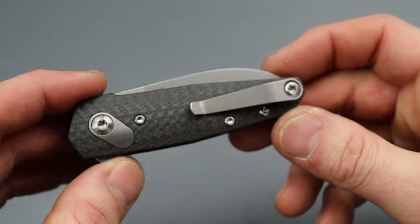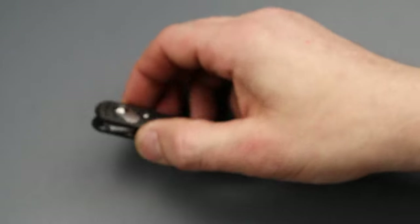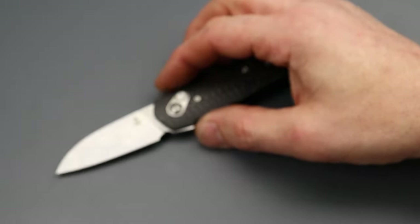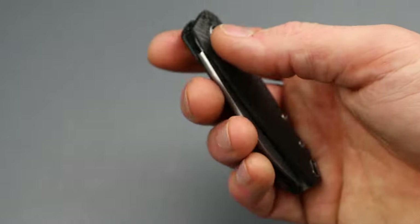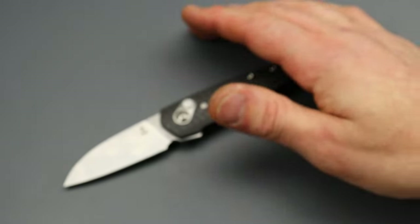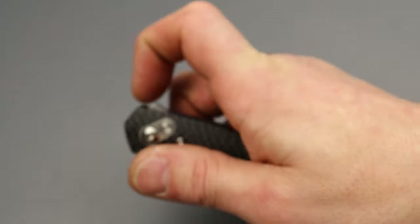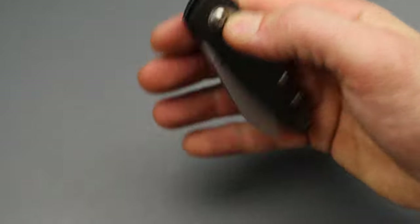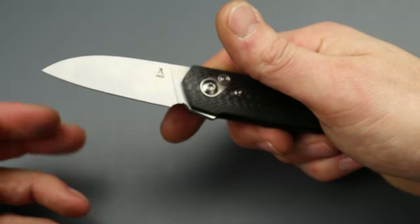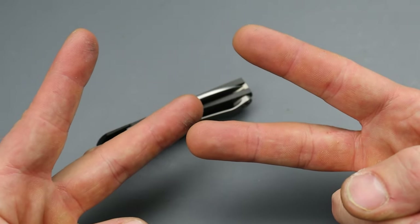It is a pretty damn cool piece. You can find these knives by looking up Anzo of Denmark and ordering from his site. They are expensive — we're talking $500 plus, a little over 500 bucks — but if you're into Danish or handmade knives, they're worth a look. Anyway, work hard, stay tough — until next time, peace.